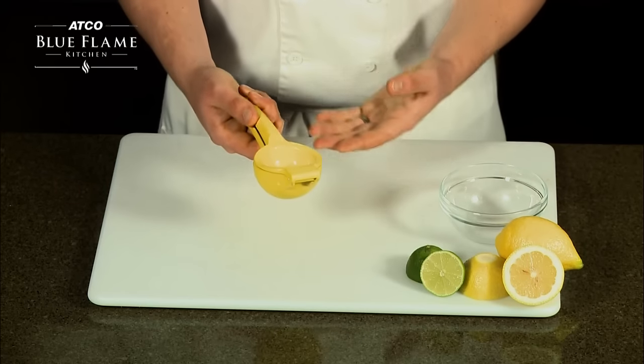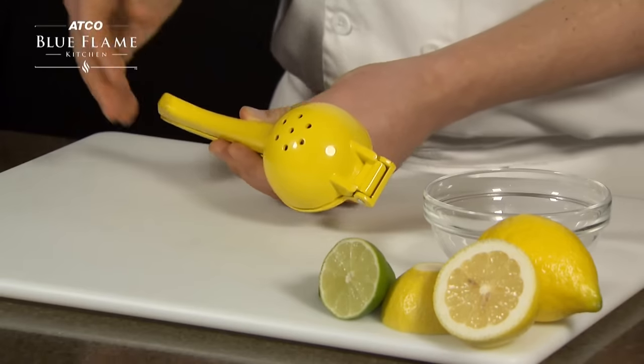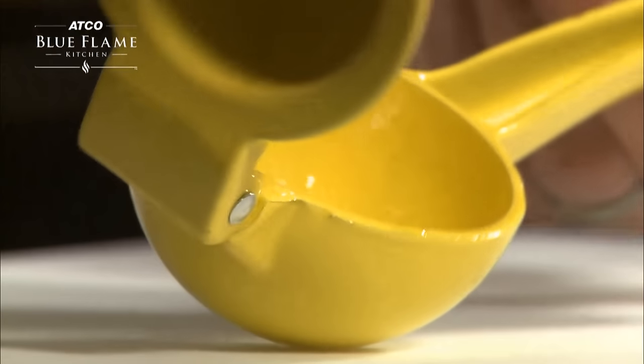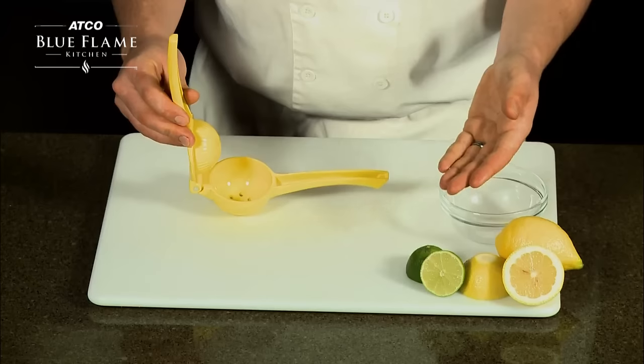Lemon squeezers are great for getting lots of juice out of a lemon without much effort. There are holes in the bottom, a pressed-in top, and a hinge to hold both pieces together, forming a lever to squeeze juice.